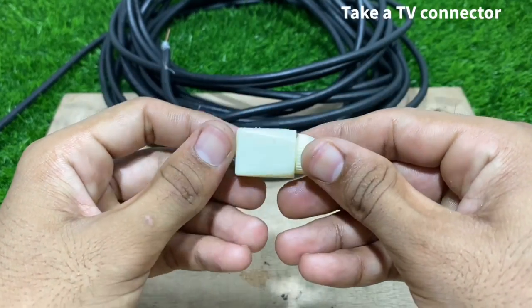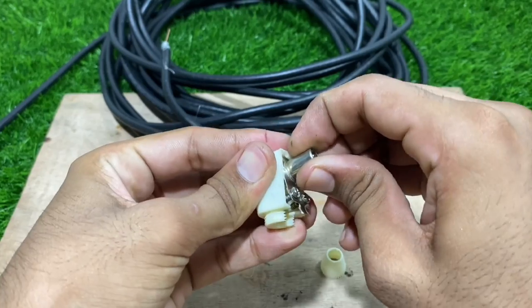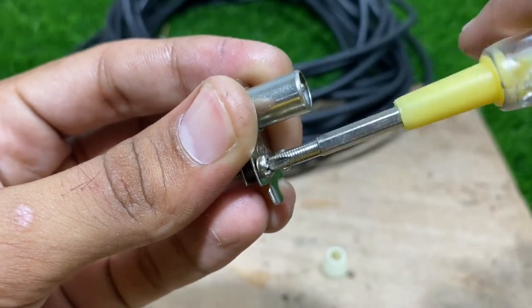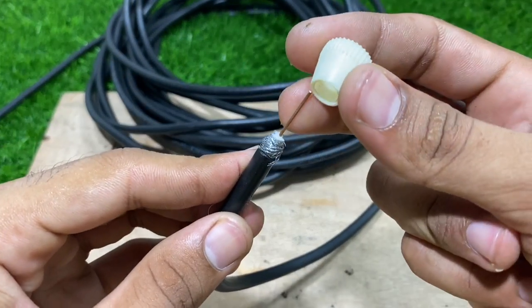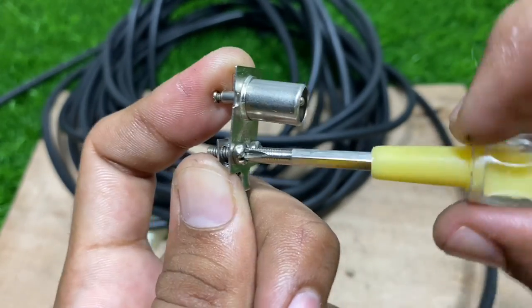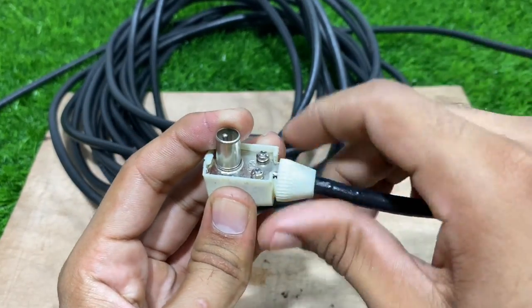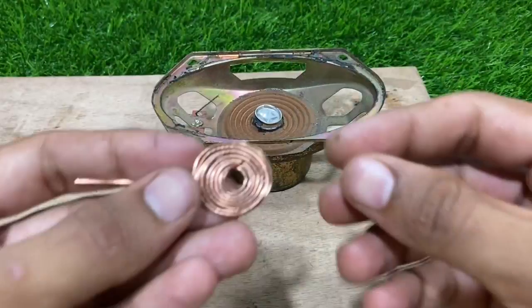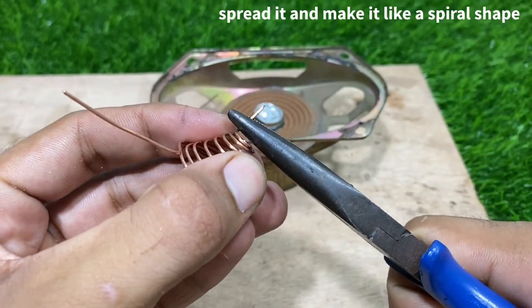Take a TV connector and insert it into the cable. Now take the rounded copper wire, spread it and make it into a spiral shape.